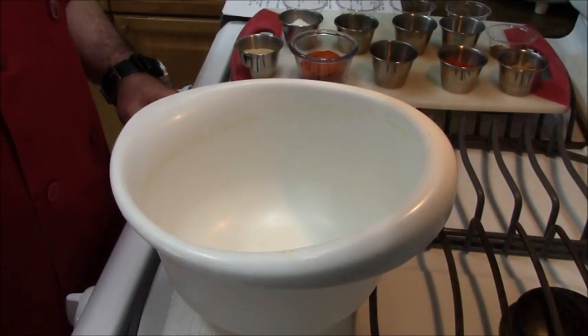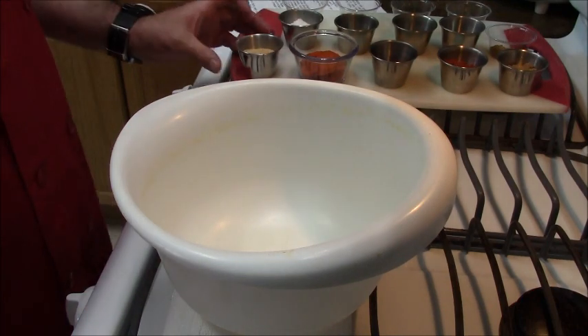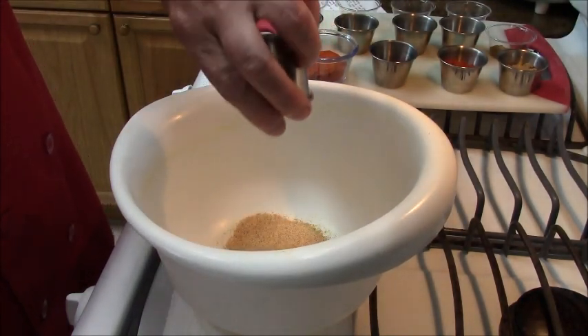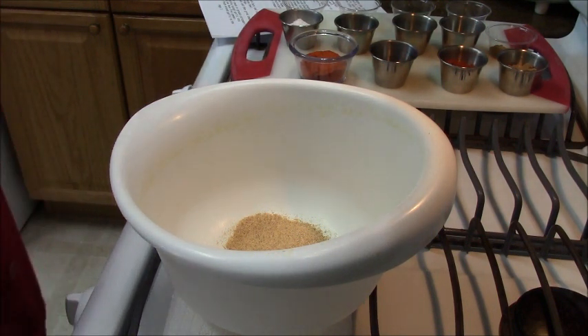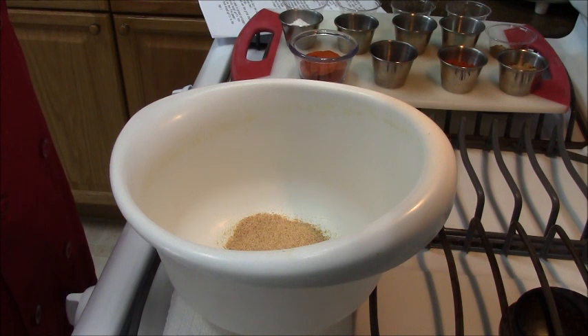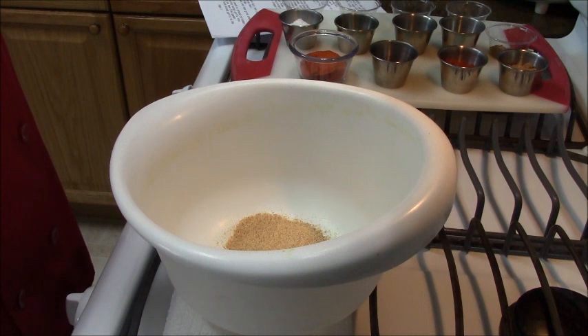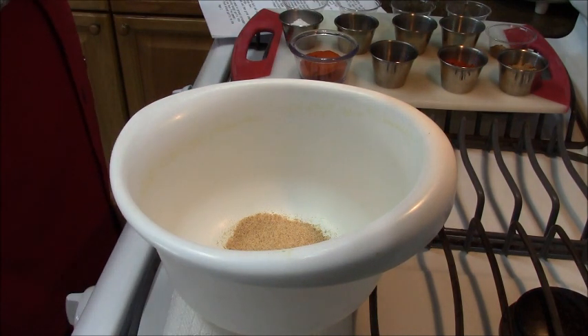Now it's time to put together the spice mixture. There are a lot of ingredients. The first thing I'm going to use is garlic granules. I always talk about making dishes with ingredients you have on hand — you could use fresh garlic in this recipe. Usually about one half to one teaspoon of granules for every clove of fresh garlic.